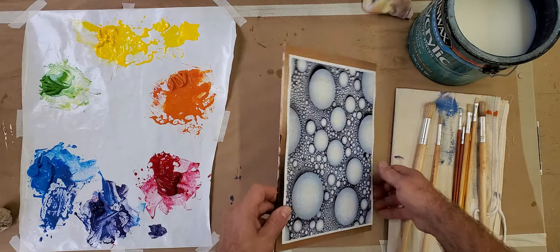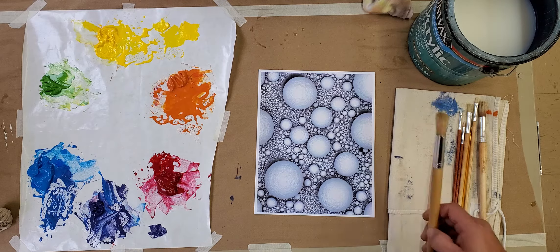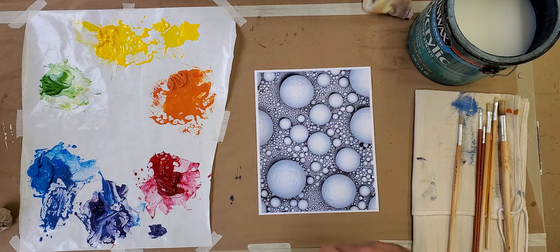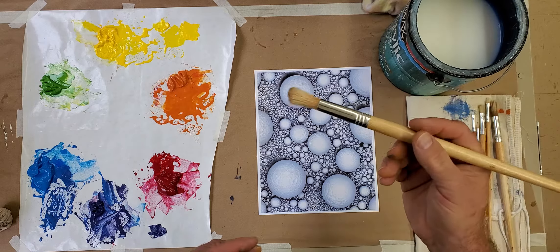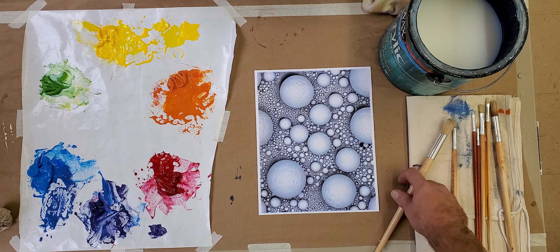This is how this process works. Using that acrylic medium, we're going to use one of my larger brushes here. This is a round synthetic brush. This stuff is water soluble, so you would be able to wash your brush with water the same way you normally do.